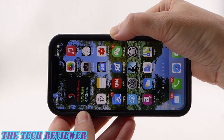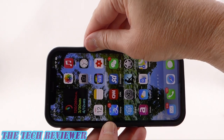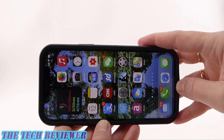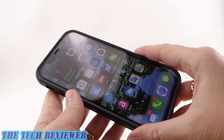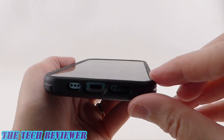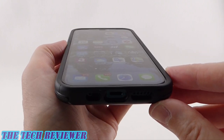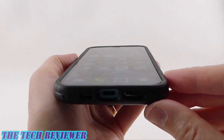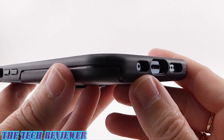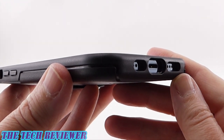Fit-wise, there's a little bit of give over your volume up and down buttons and your side button to a lesser extent. There's also some give over your port opening area, but overall the fit is good. We have plenty of lip here to protect your screen. I have a tempered glass screen protector on here — the Mous tempered glass screen protector — and it has a good fit with this case.